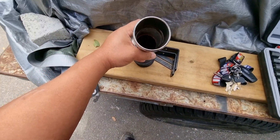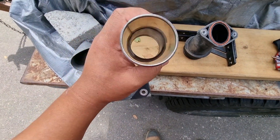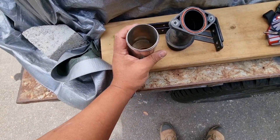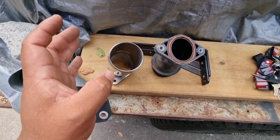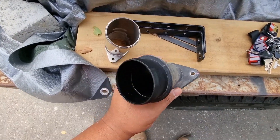ABD Automotive on YouTube has done this and did some testing via OBD2 — it holds boost better. I've already tested this and just seat-of-the-pants it is different.